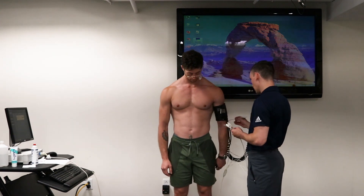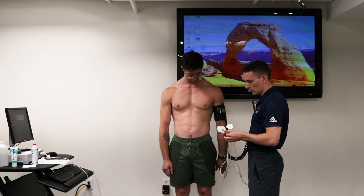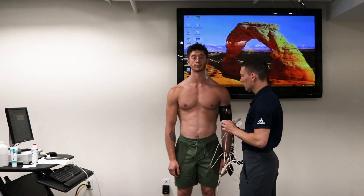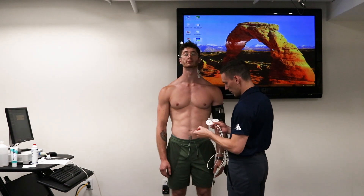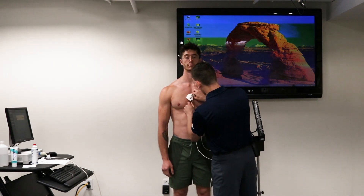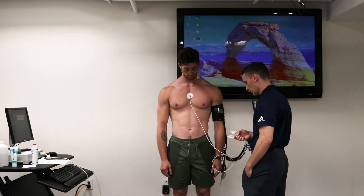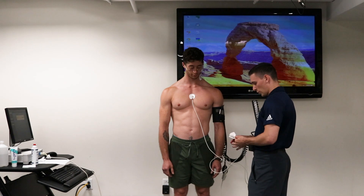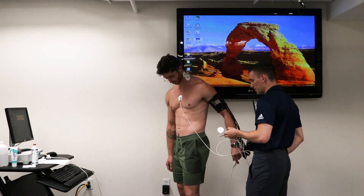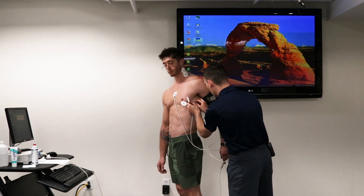The next one is the sternum, and we're going to use our red lead. That spot is nice and red already, so go ahead and stick that right on. Next we're worried about is our V6 lead — we've got our orange lead for that one. Go ahead and stick that right on.